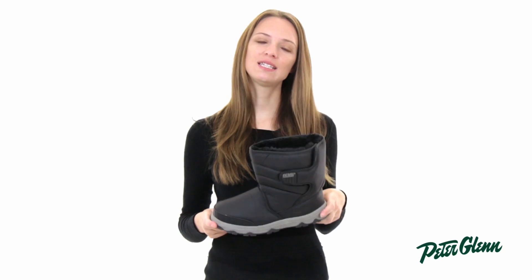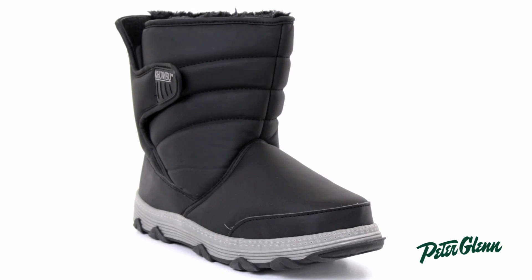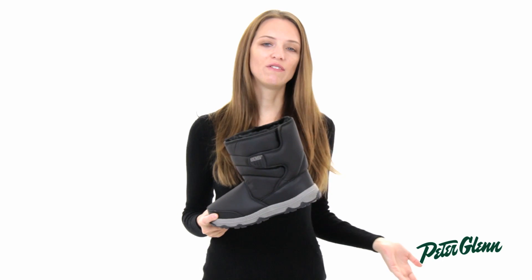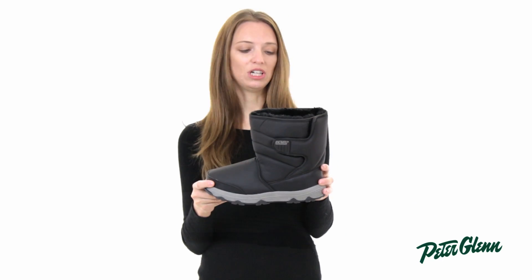Hi, I'm Laura from PeterGlenn.com and this is the Kombu Wanderer for women. Everyone needs a good pair of slip-on winter boots for when you're running out to shovel the driveway or headed out to play in the snow with the kids. This is a really great choice.